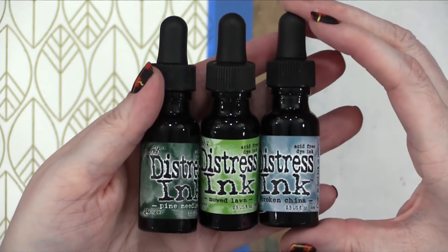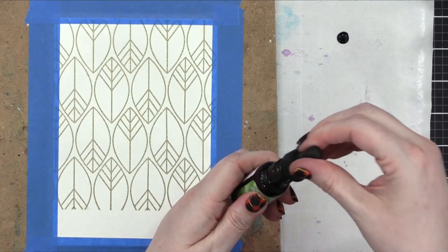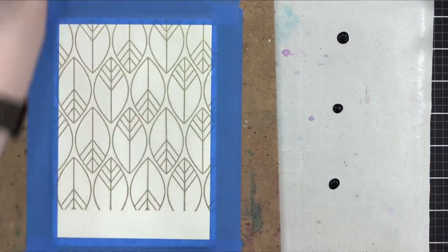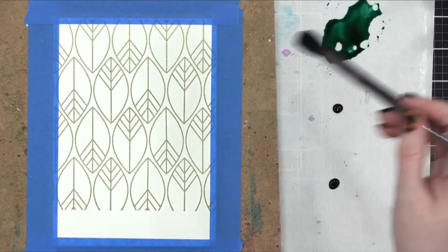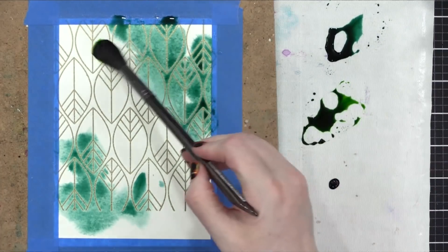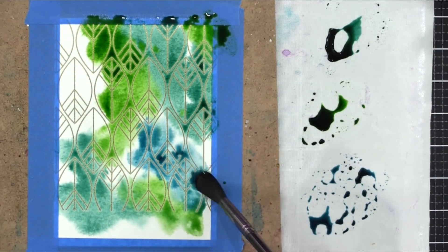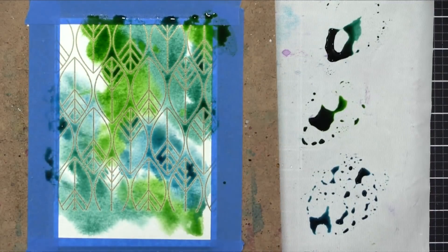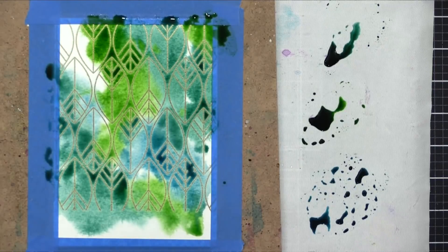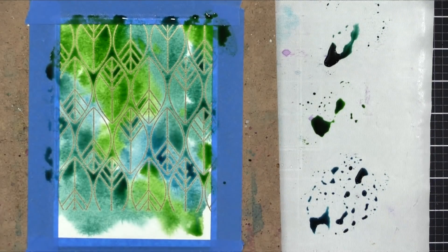My last color combination is Pine Needles, Mowed Lawn, and Broken China. On this one I learned my lesson — I didn't need quite as much ink, so I didn't put as large droplets on my surface. This is also why this third color combination had a little bit lighter, less intense color — because I used less ink on my palette. If I had put more color down, this would be even more intense, but you risk wasting ink. Though I don't think it's possible to actually waste any ink, because I could have spritzed those puddles and pounced some watercolor paper into them to create additional backgrounds. You could definitely stretch your colors that way, reusing leftover ink from your watercolor painting.